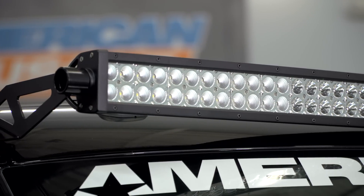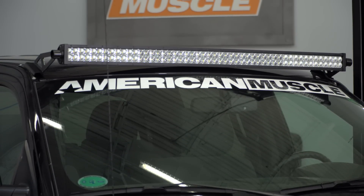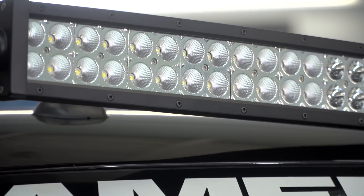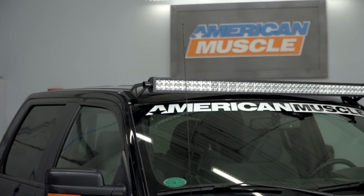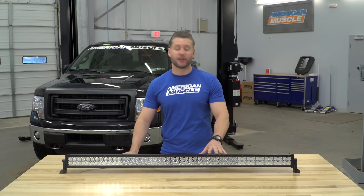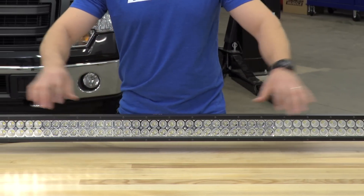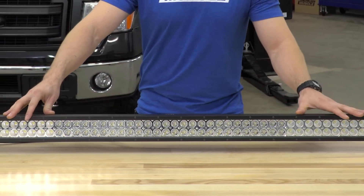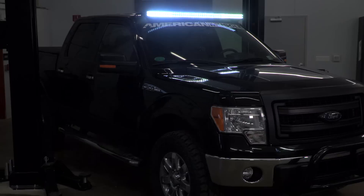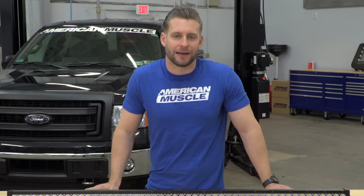Diving even deeper into the construction, you're going to find a durable die-cast aluminum body along with a polycarbonate lens. That aluminum body has been powder-coated with a textured black finish, which will help reduce corrosion over the years and keep the light bar looking good. In order to get that superior IP67 rating, this thing's been sealed up very well. Those Cree LEDs are hiding behind that polycarbonate lens, sealed off tightly, preventing any dust, dirt, water, or mud from entering the housing. And if you should encounter a problem, Raxiom has your back with their industry-leading lifetime warranty.